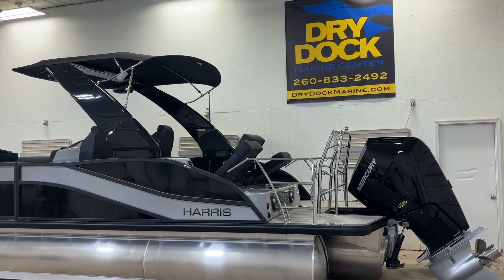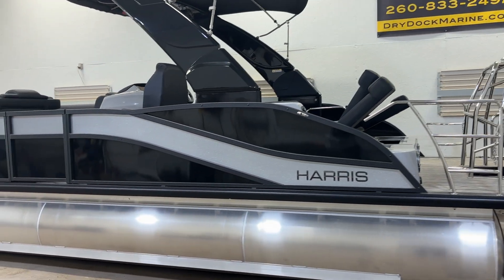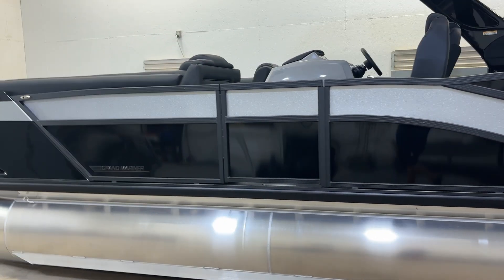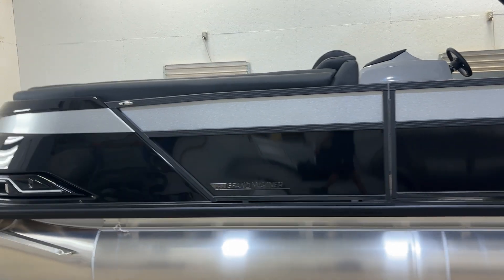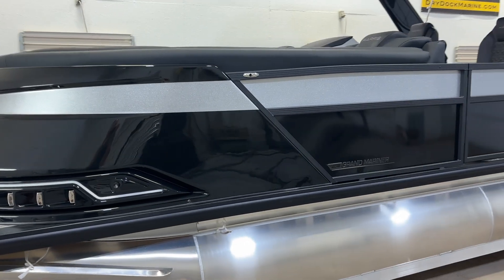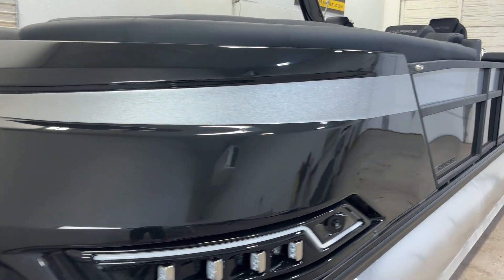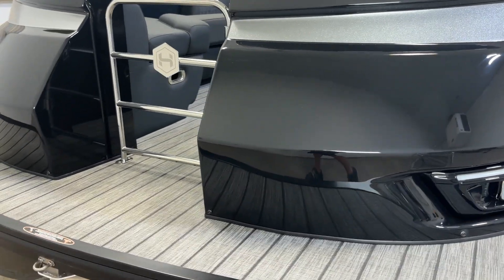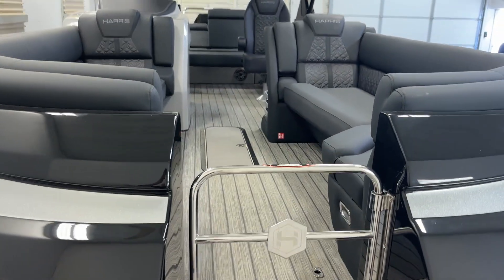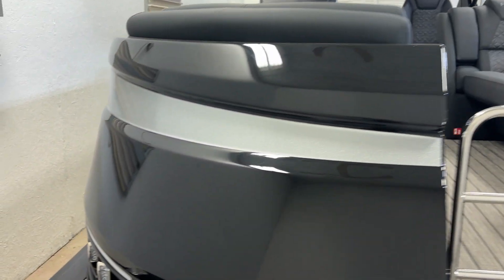Hey, Chris here at Dry Dock. Checking out the 2025 Harris Grand Mariner 250 SLDH single lounger, dual helm chairs in black with the Silver Flake stripe. Grey teak floor, the new black cool-touch interior.